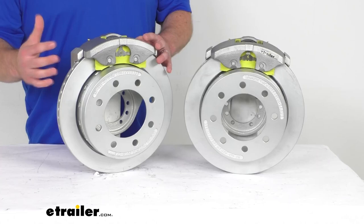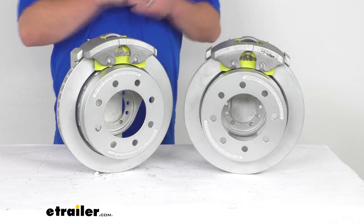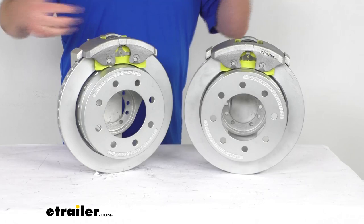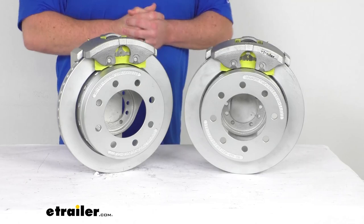These do have a Max Coat finish. The Max Coat is kind of a proprietary version of a Dacromet finish, so these are going to hold up really well. It's got a salt spray rating of over 1,000 hours, so these will work great for your boat trailers or trailers that are used in coastal areas or on heavily treated roads where they're going to be coming in contact with a lot of road salt and that sort of thing.